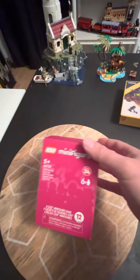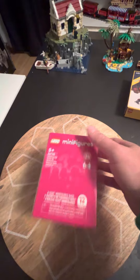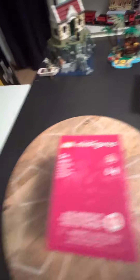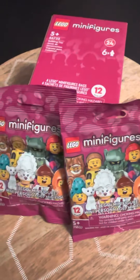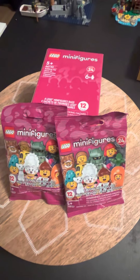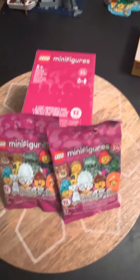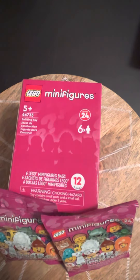Next, super excited about these — I'll be doing an opening of a six-pack of the Lego Minifigures Series Number 24. I grabbed a couple extra packs while I could. I know they've been out in some Targets. People have been talking about that before New Year's they were available, but I did wait. So these are the new Lego Minifigures.